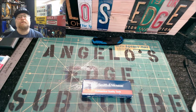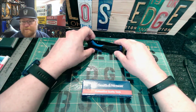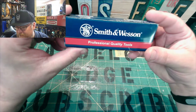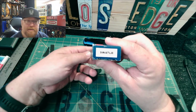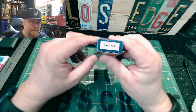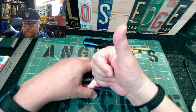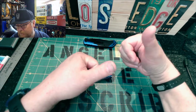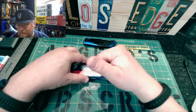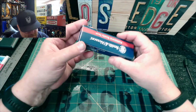Hey, it's Anzo with Angelo's Edge again. Got another knife unboxing — this one's a Smith and Wesson SWAT LB, Large Black. Give me a thumbs up, or just give me a like before I get into the video. Alright, let's do an unboxing.